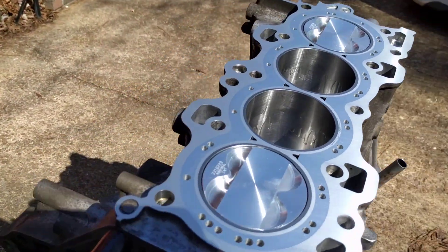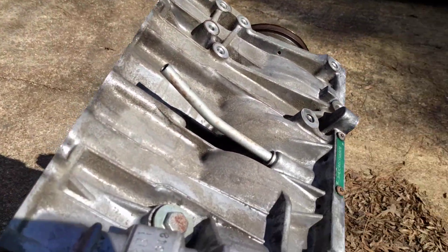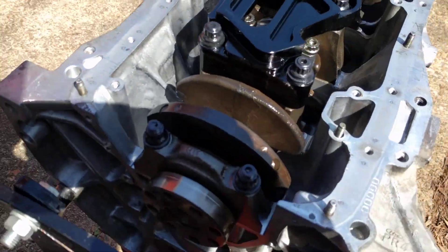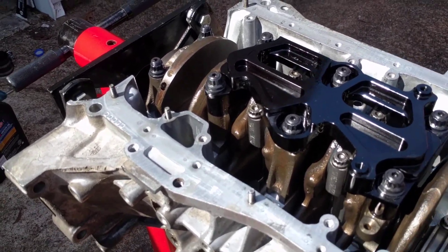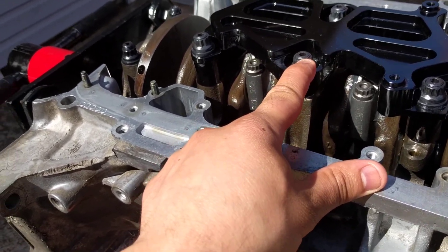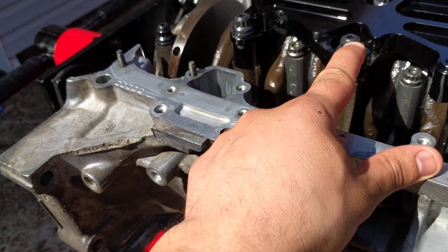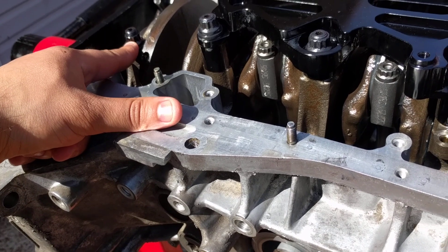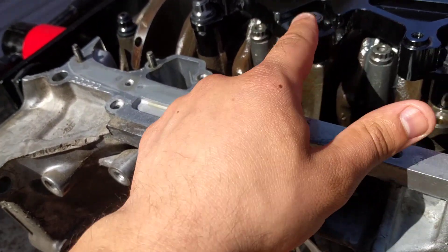When I turn it around so you guys can see the ARP main studs — I'm using the ARP main studs. I torqued the girdle caps at 55 pounds in a sequence of three, and I did the number one and number five cap at 60, so those are at 60 and these ones are at 55, using ARP main studs.